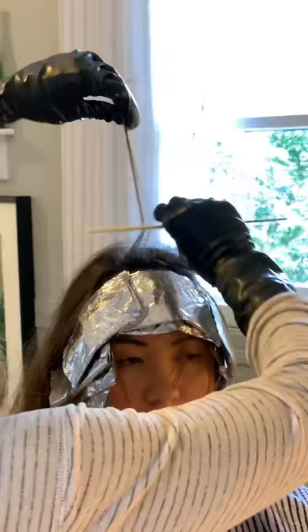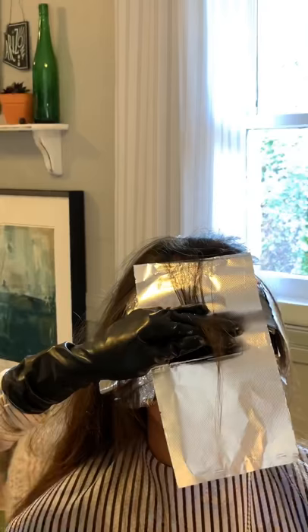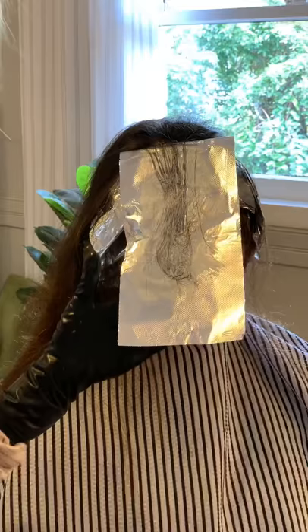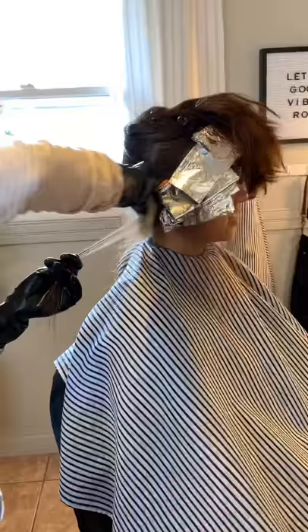On this last foil, all the other ones I took her hair straight up to her root line. On this one I did tease it to give it a softer graduation as it moves towards the top of her head. So right by the front of her face she would have those softer highlights closer to her scalp, and then this one transitioning towards the back, making it softer.